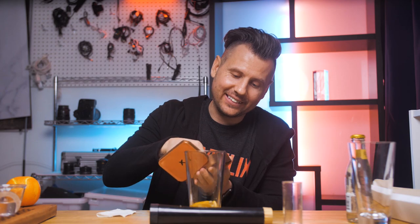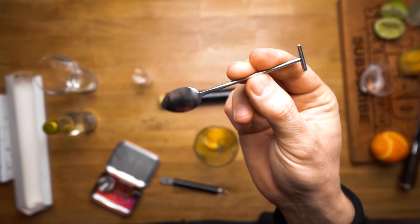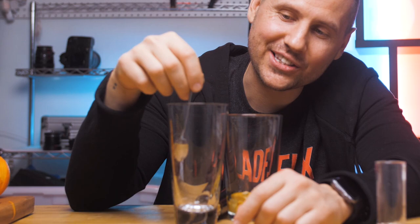A lot better would be to have a little spoon like in that Moscow mule bar set. I wish the designers would replace this bottle opener — since you can open a bottle with almost anything or just twist it — and instead place a little tiny spoon inside so you could stir.